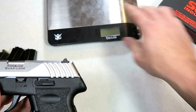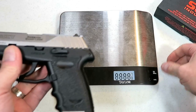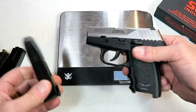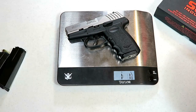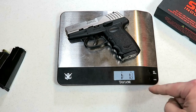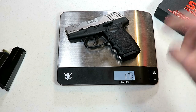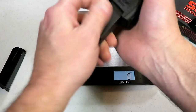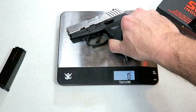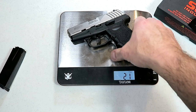Let's go ahead and get it on the scale. With an unloaded magazine, the CPX3 is weighing in at one pound one and a half ounces — that's 17.5 ounces. If we put the 10 rounds of 380 in, you're looking at 21 ounces even. That's not bad.